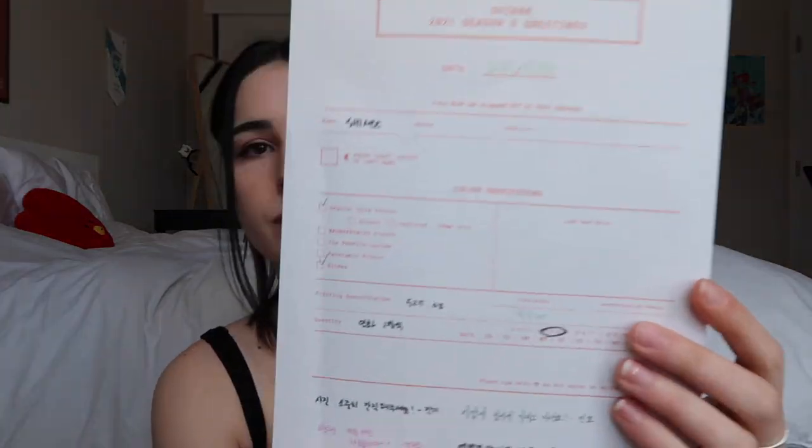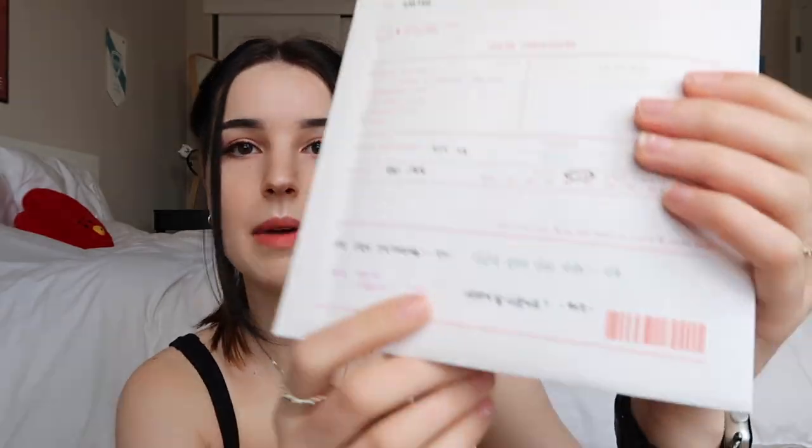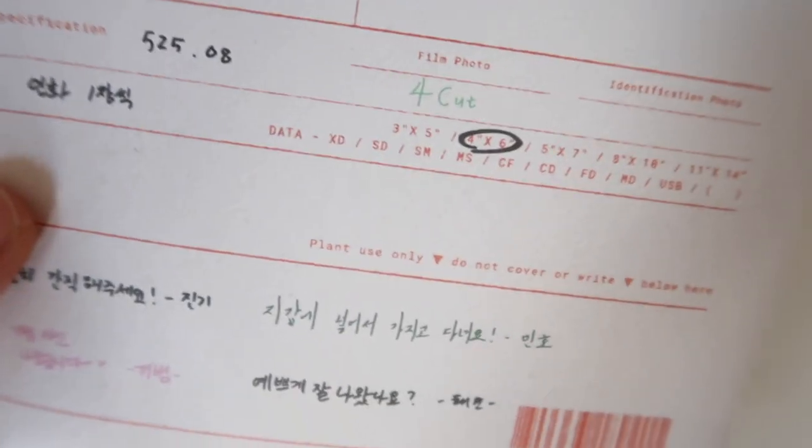I'm going to take it out of the packaging to make it easier to see. On the front it has greetings from all the members, and it also says film must be dropped off at this address. I haven't developed photos in probably over a decade, but it says quantity printing specifications 525.08, and the size is 4 by 6, which is your typical photo size. The details are just so cool.